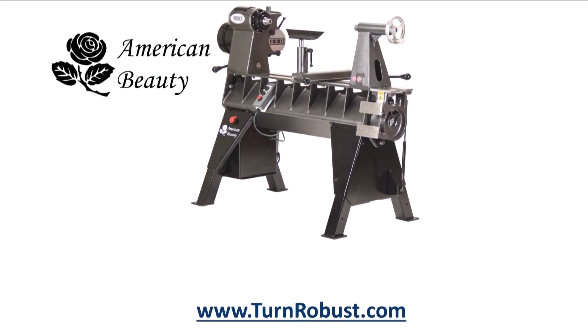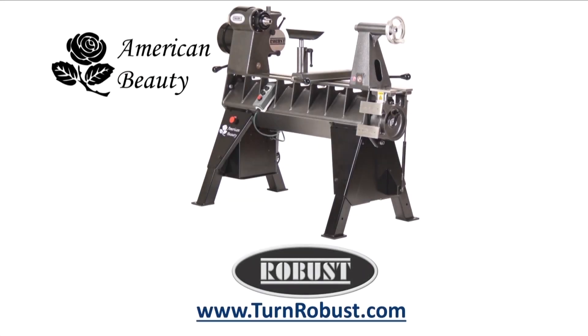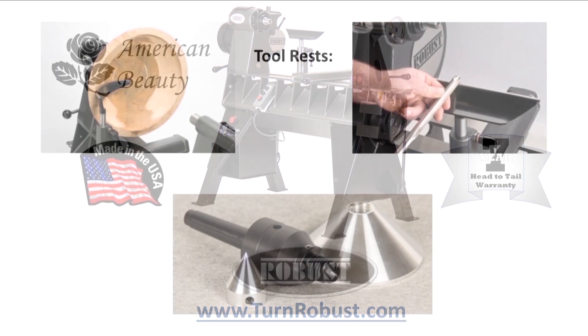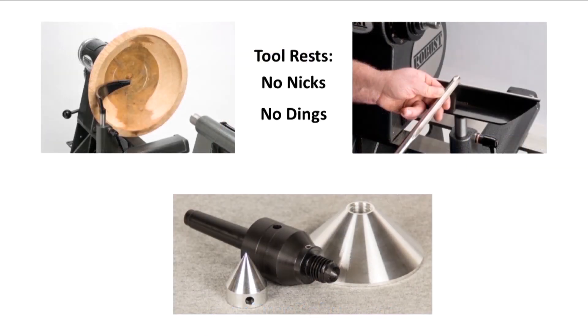What better thing to do in an Oklahoma summer? Go cut down a tree. Tim's American Beauty was made by Robust Tools, America's premier lathe manufacturer. Quality hardened tool rests and live centers too.